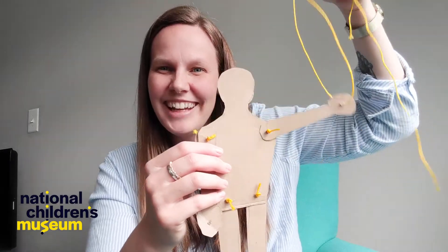Hey dreamers! Welcome to today's STEAMwork Design and Build Challenge. I'm Barbara from National Children's Museum, and today we're making puppets.